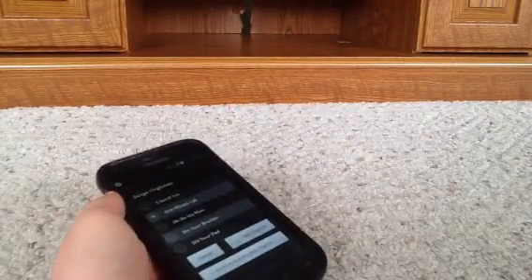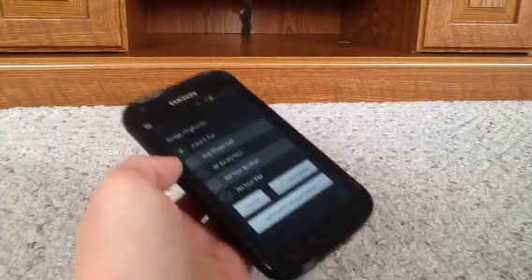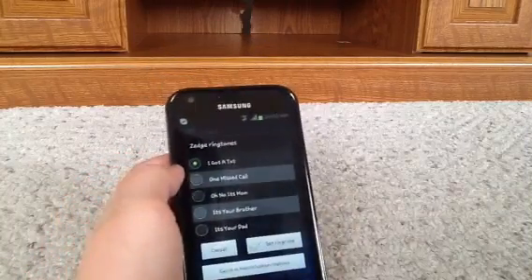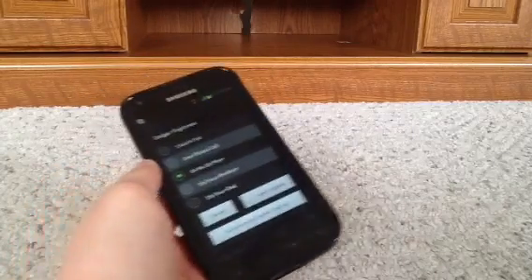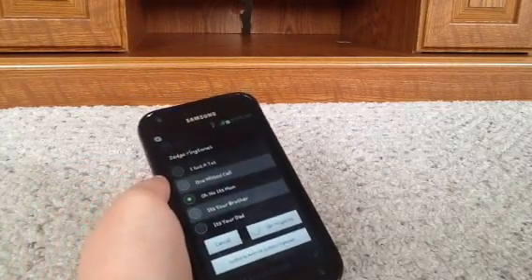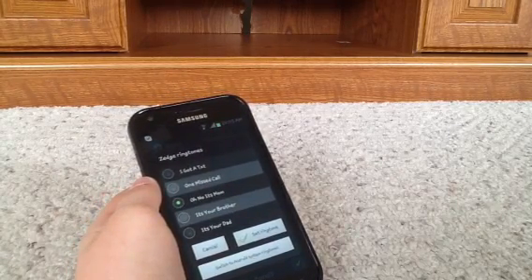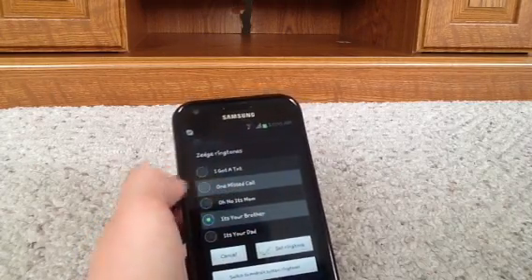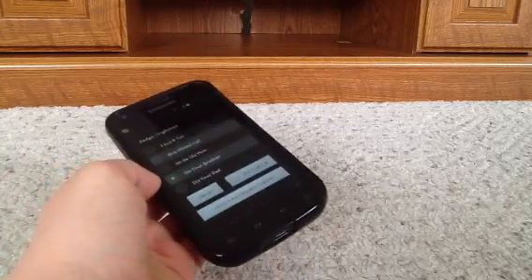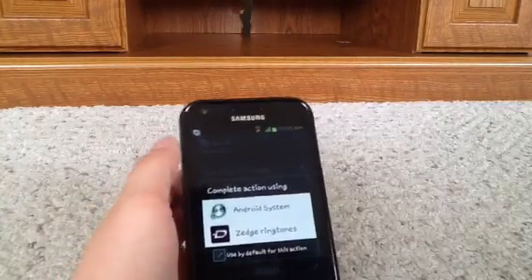I was thinking of putting this one up for a text message tone but I just didn't want it — but it's actually really funny. And this is the one for when my mom calls me: 'It's your mom calling — what does she want? What does she want?' That's pretty cool. And then this is when my brother's calling me: 'Your brother is attempting to reach you on your cellular device.' So that's it, and then this is my texting one.